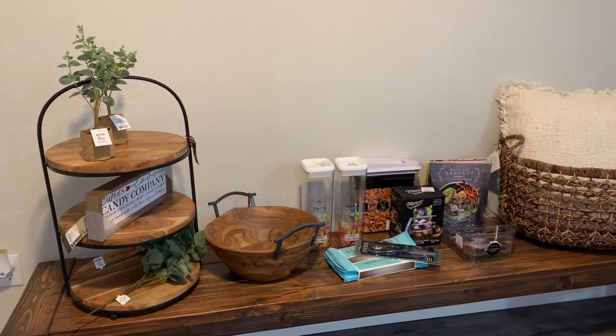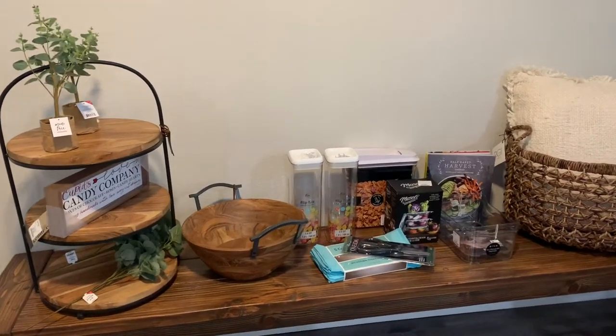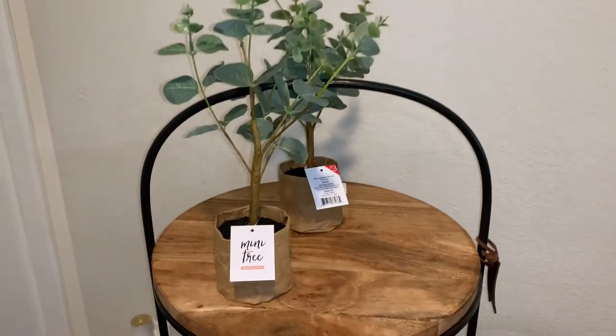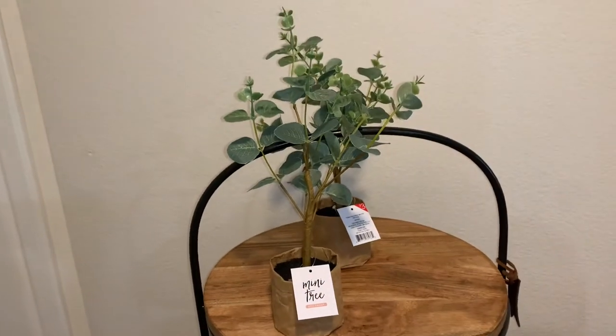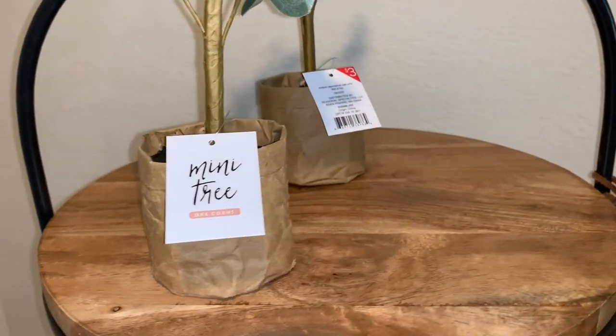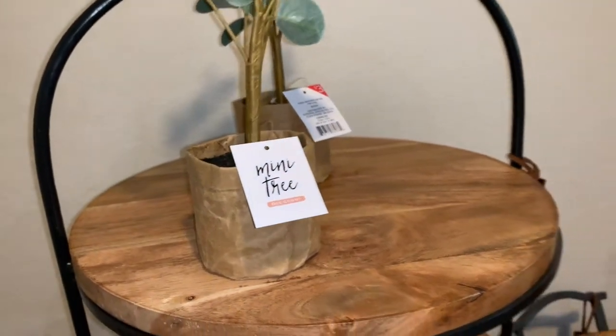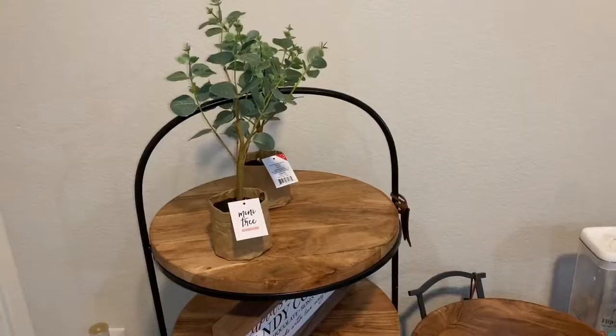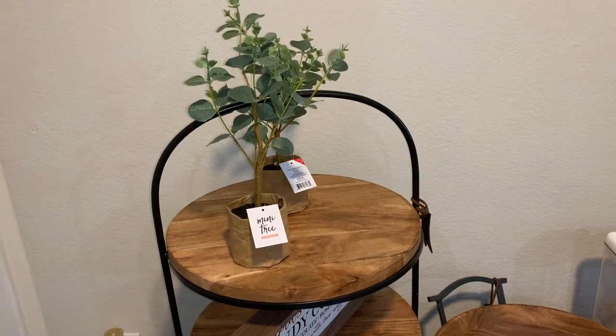So I have a Home Goods and Target haul for you guys today — I'm so excited with my purchases. Starting off with Target, I picked up these mini trees — they are $3 a piece. I love them so much, I think they're so pretty for the spring, and I love that they come in this little paper bag bottom, which is such a nice addition. I also picked up these eucalyptus stems — also $3 a piece, and I got two of those. I also grabbed the topiary from the Target dollar spot. And last but not least from Target, I picked up this pillow — I believe it's the Threshold brand.